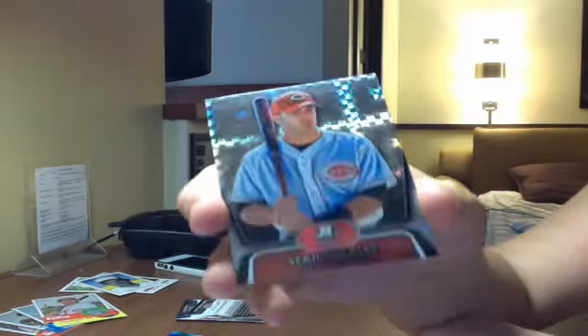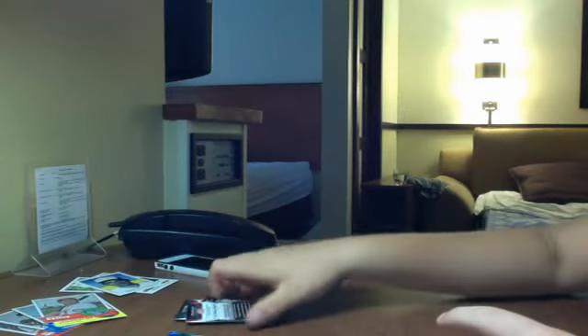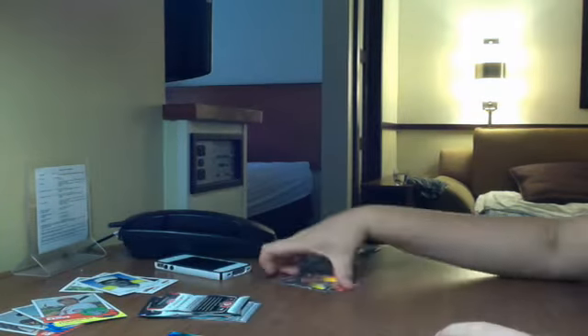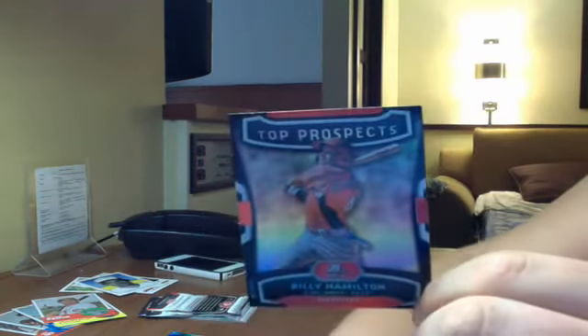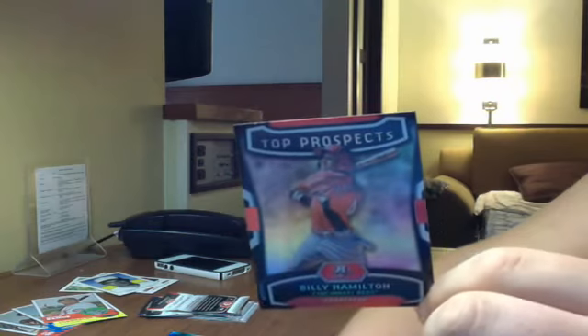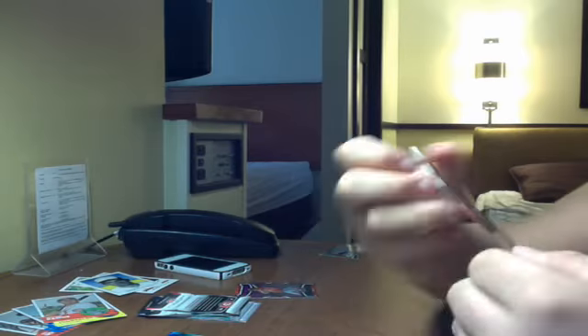And a Sean Buckley — I think this is an X-Fractor, not sure. Then I got a Top Prospect Billy Hamilton, and a die-cut Justin Upton — these are cool looking, I like them.